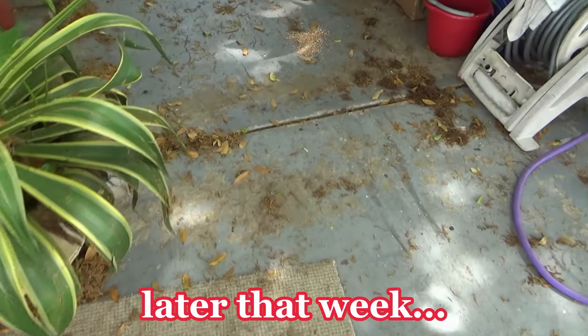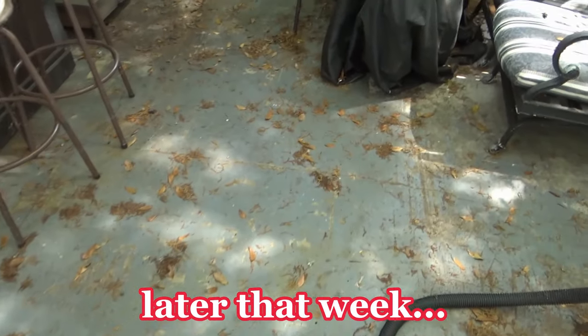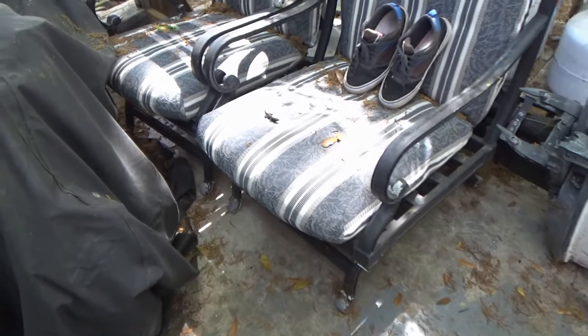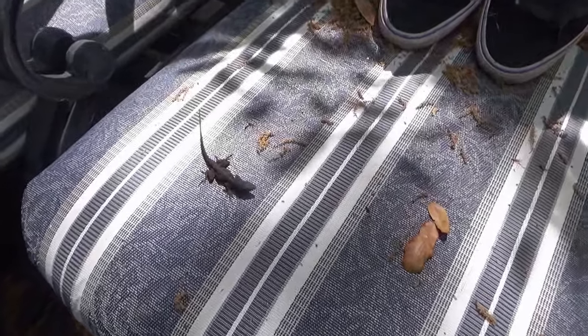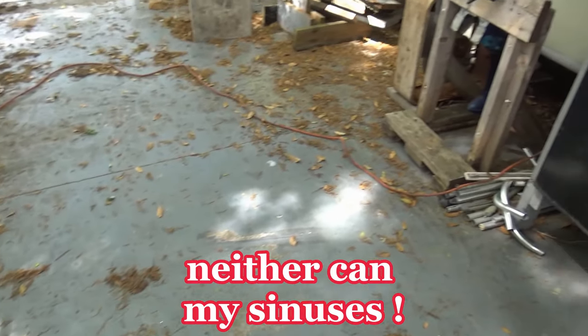I just got back from the dock, went down and checked the boat. Everything looks cool down there. And everything's a disgusting mess up here. I've got to clean this mess up, I can't take it anymore.